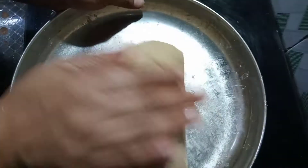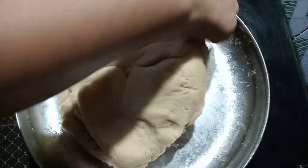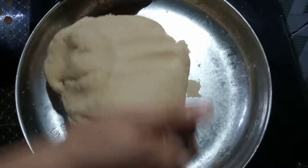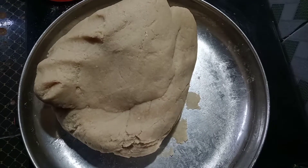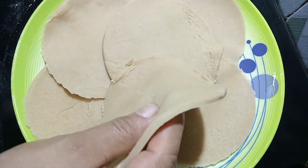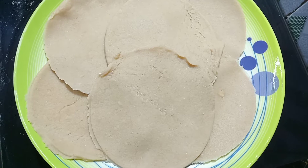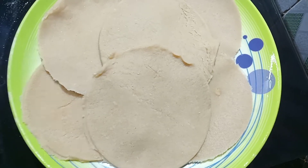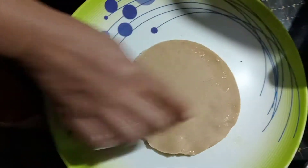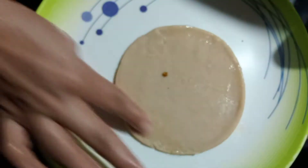Now cut the onion on the sides and cut it. Cut the onion at the top. We'll make it into the onion. Now cut the onion. Let's add a little bit of the sauce.